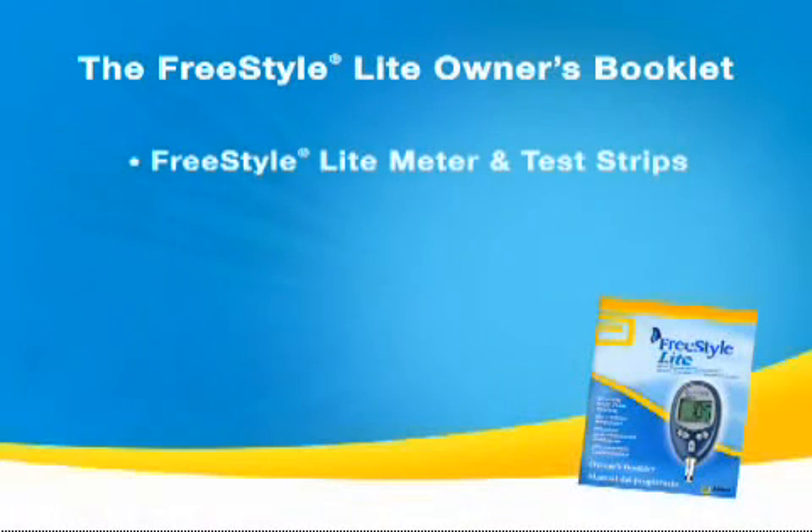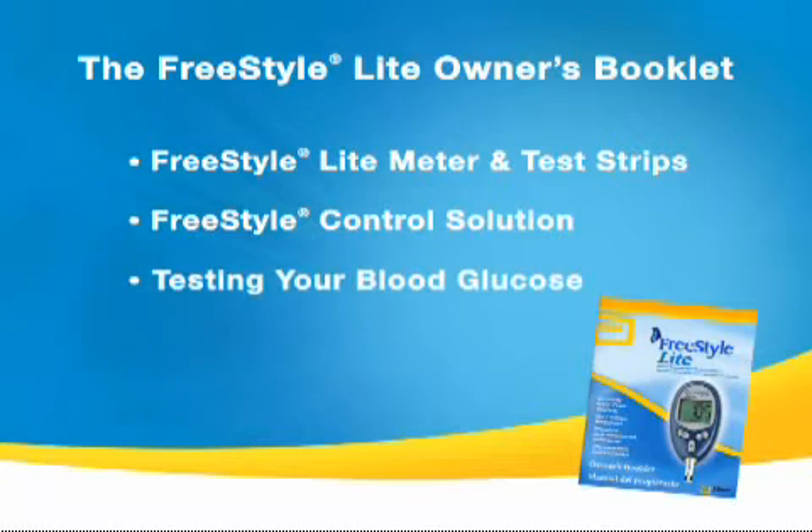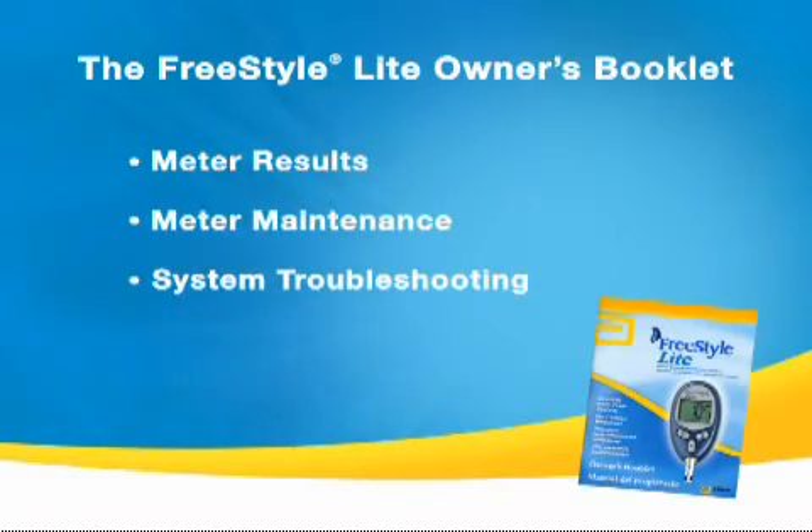In order to follow along, you should place everything you need — the FreeStyle Lancing Device, the test strip vial, and the meter — on a table in front of you. In addition to what we cover in this program, you should also read the FreeStyle Light Owner Booklet that comes with your meter. It includes sections on the FreeStyle Light Meter and Test Strips, FreeStyle Control Solution, Testing Your Blood Glucose, Meter Setup, Meter Results, Meter Maintenance, and System Troubleshooting.